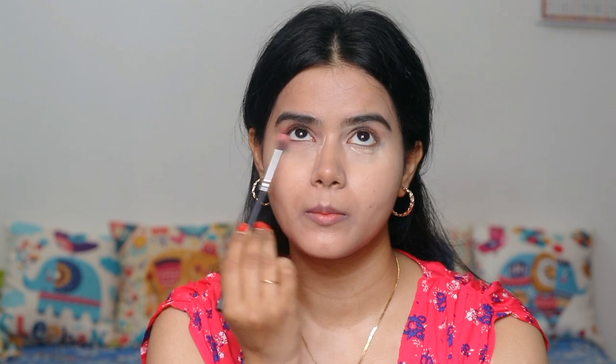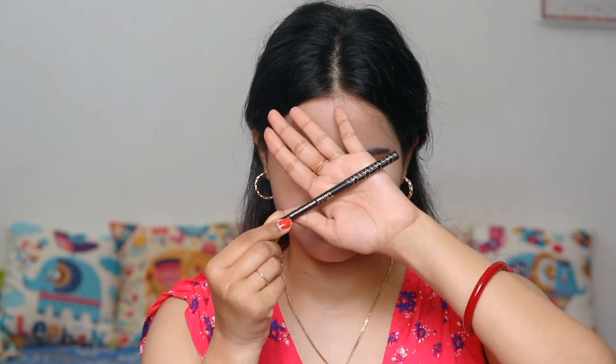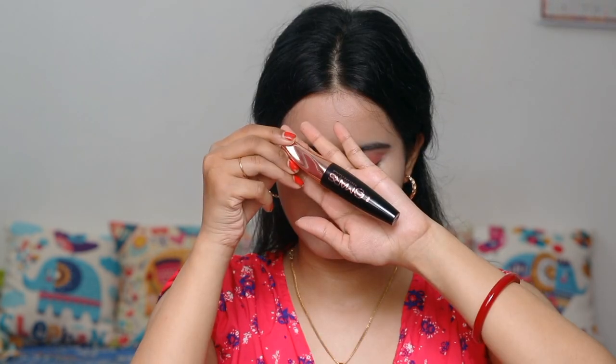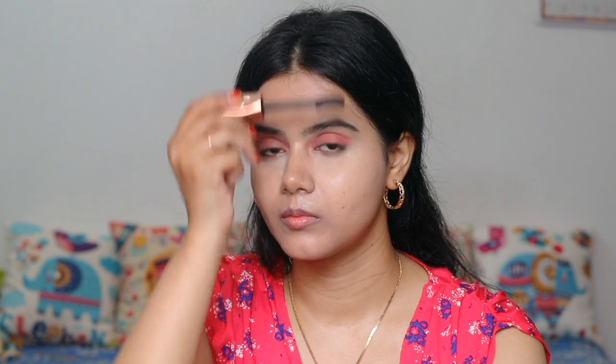I am keeping this makeup look very light and summer appropriate, using fewer makeup products and tools. Don't forget the lash line — make sure you cover your eyes well. It looks good. Then I have used this jet black palette, which is waterproof by the way, and I will just tightline my upper waterline. Then I have used mascara — this is my all-time favorite mascara, and it is waterproof. When you tightline, your lash line looks very defined.